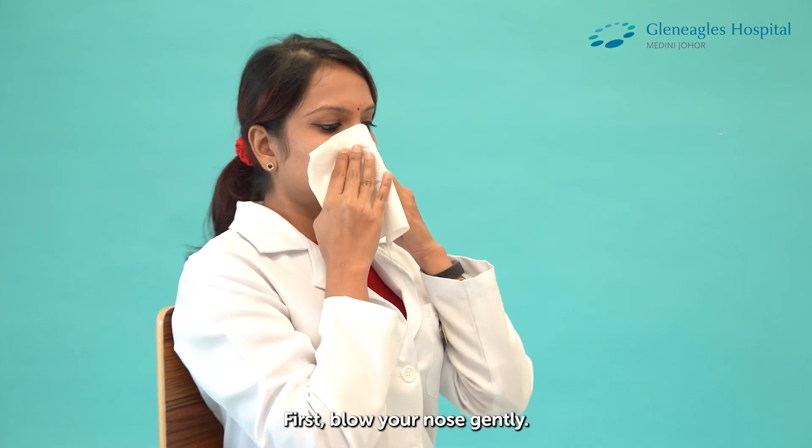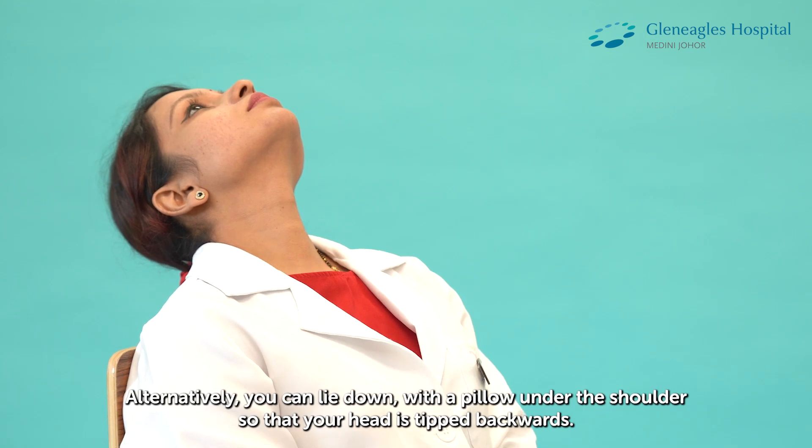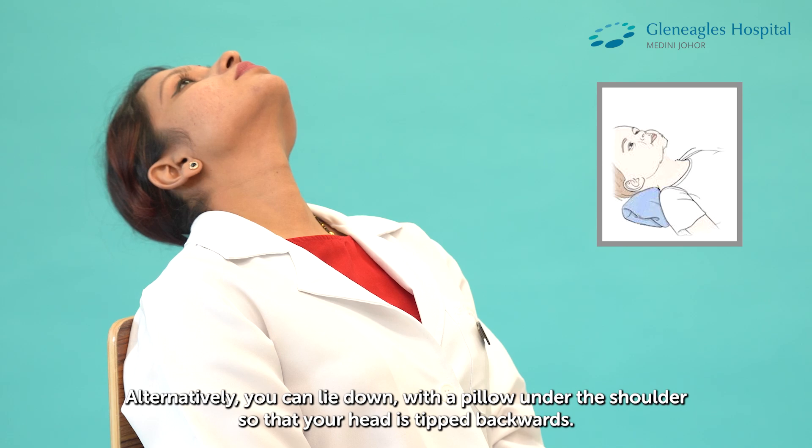First, blow your nose gently. Sit with your head tilted backwards. Alternatively, you can lie down with a pillow under the shoulder so that your head is tipped backwards.